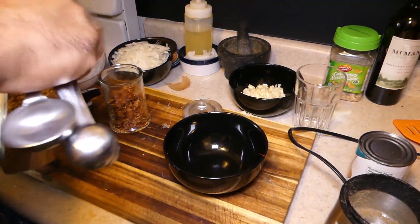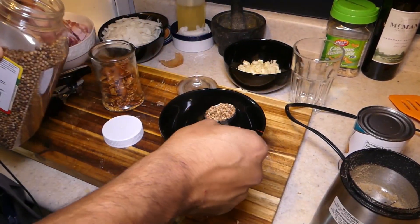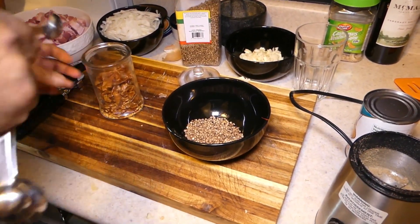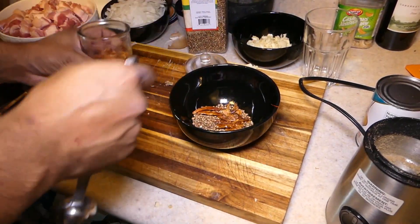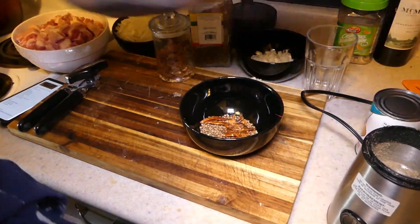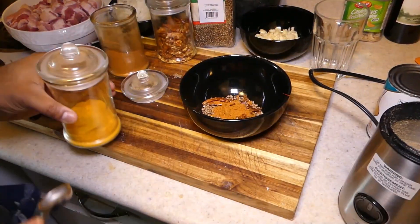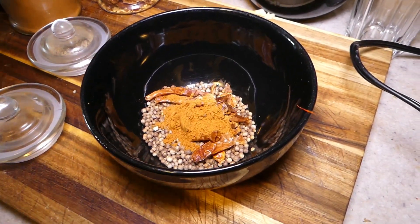Now for the masala — I'm gonna start with 2 tablespoons of coriander seeds and 1 teaspoon of the crushed chilies. Whichever amount you can get, I usually do a little bit more. And 1 teaspoon of chili powder.